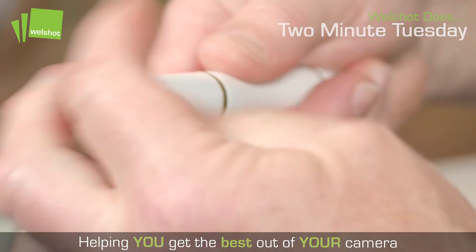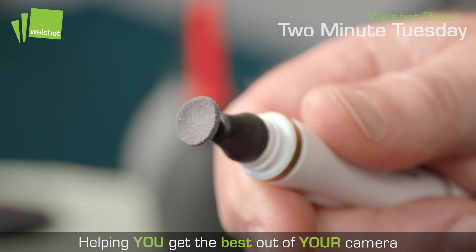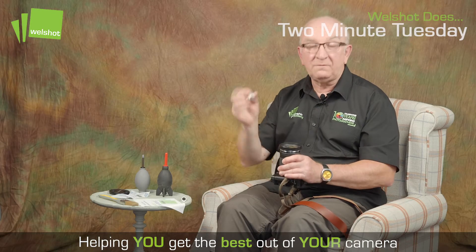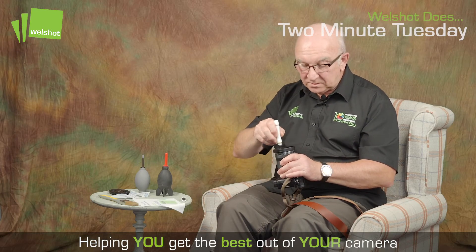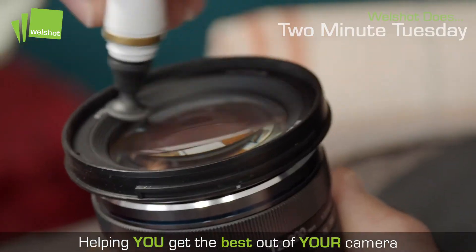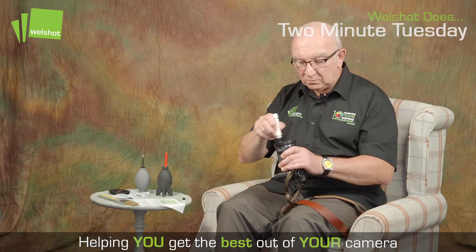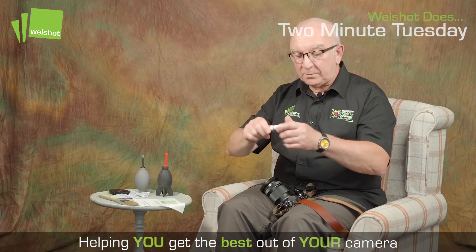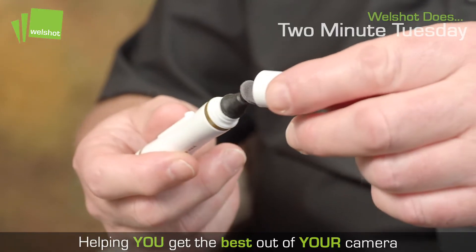The other side of the pen has a pad. This pad is great for removing any bits of grease that you might have — some fingerprints or anything like that. So just gently wipe it away with the pad and this removes anything which will impair your image. Keep it nice and sharp. Replace the cap all the way onto the top of that so it keeps it nice and clean.